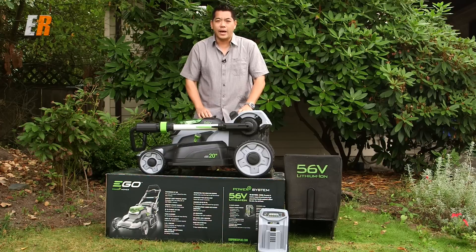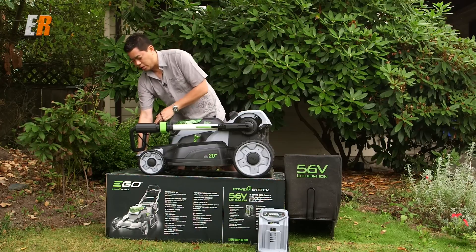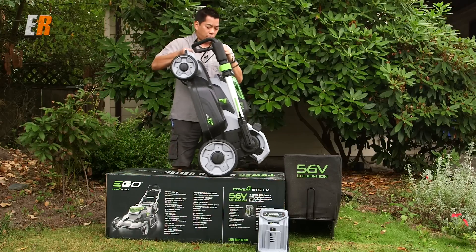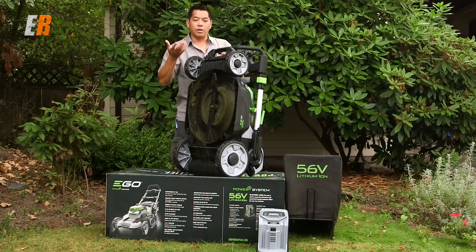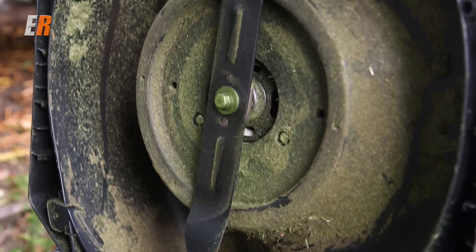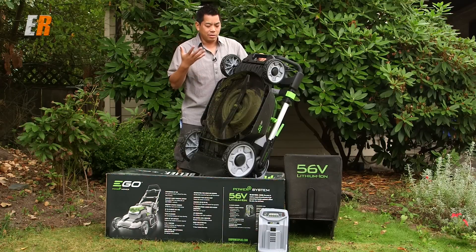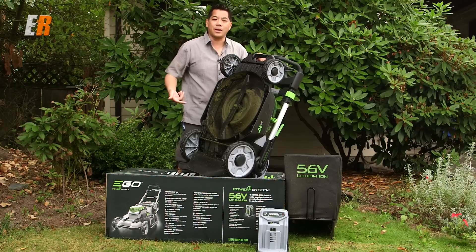You can't rinse this down with water — obviously it's electric. For cleaning it though, it's really easy, because unlike a gas lawnmower, you can tip it on the side or upside down if you need to clean the inside — say some wet grass is clogging it. You can do it; it doesn't matter, nothing's going to come out.